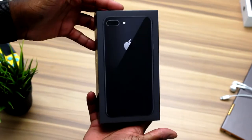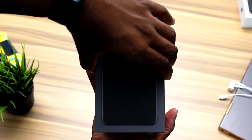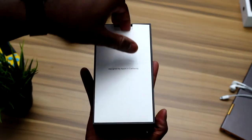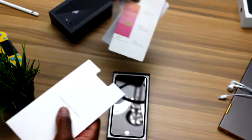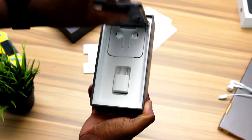This is going to be one of three iPhones — the iPhone 8 Plus, the iPhone 8 of course, and the iPhone 10, which comes out in November. So basically, this is kind of like the filler phone, the in-between phone, if you're too impatient to wait for the iPhone 10.